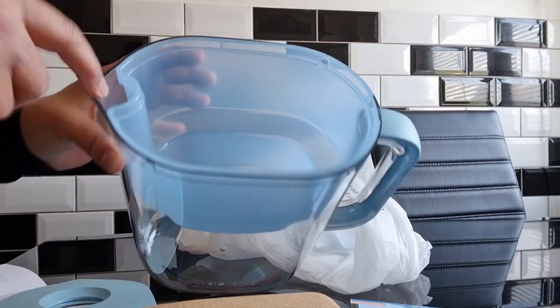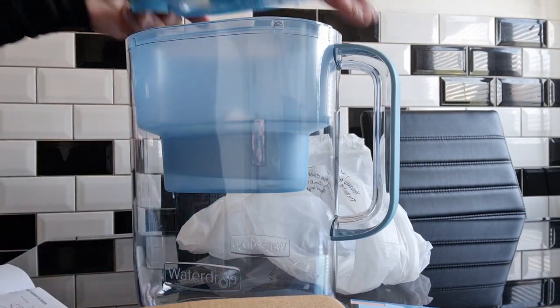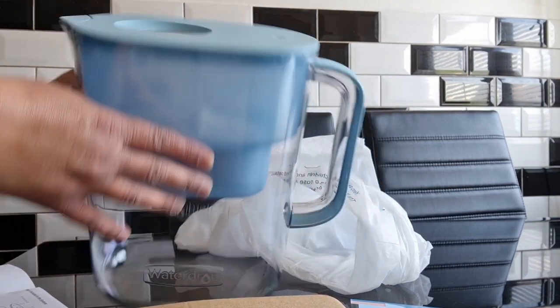Pop the inner jug in making sure the two line up, then pop the filter into the slot in the inner jug, put the lid on top and you'll hear a little click — that means it's all fitted securely. It's not going to fall off.